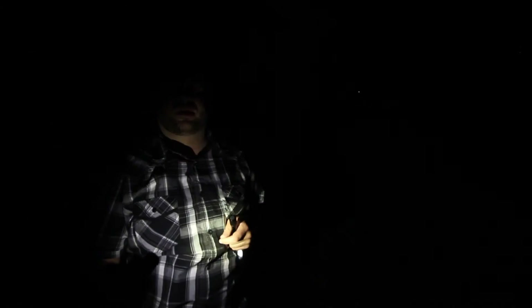I wasn't able to get back there by myself — we had to get some ropes. We actually went back last night and the Thrunite Archer 2A V3 helped me down the hill. It's small enough to carry while descending that terrain. Now I want to compare these two flashlights. I'll show you the 2A V3 at its brightest setting and then the TH20 headlamp at its highest setting.